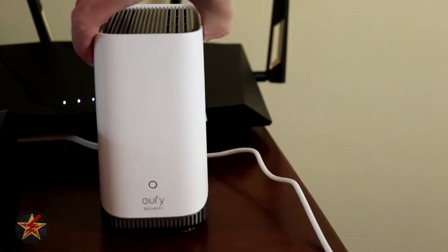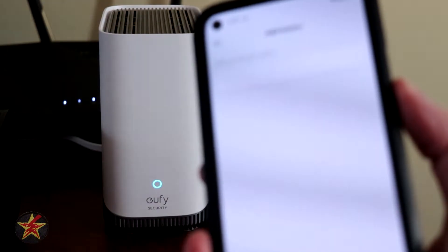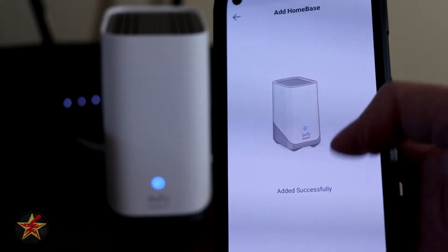So now I'm going to flip it around. Homebase was added successfully. And there we go. In the app it says give it a name, so we're just going to call this Homebase 3. And it was added successfully.